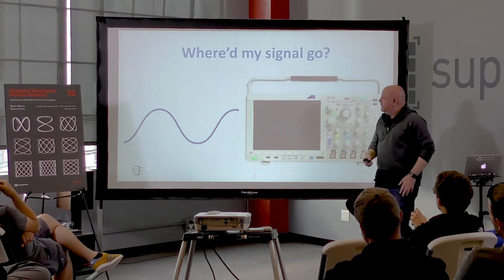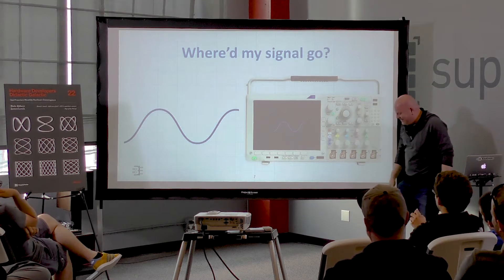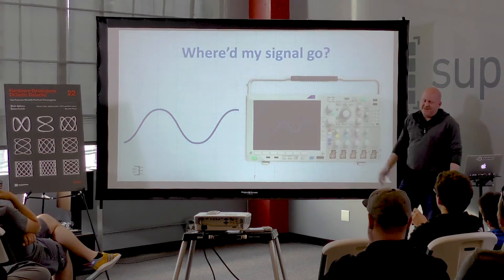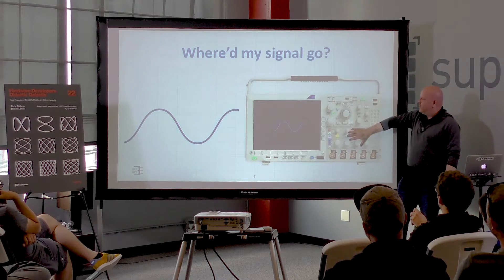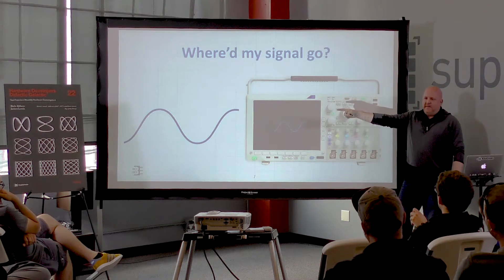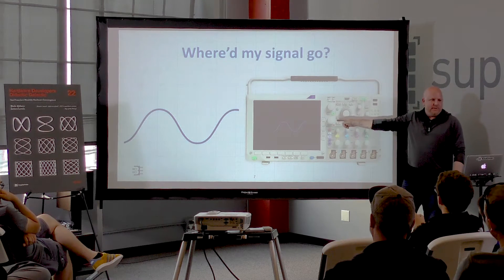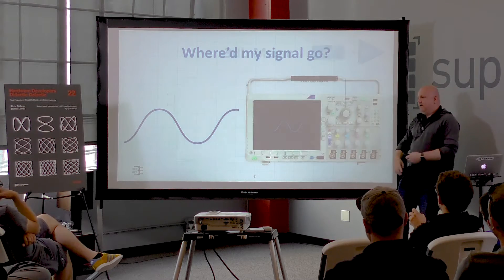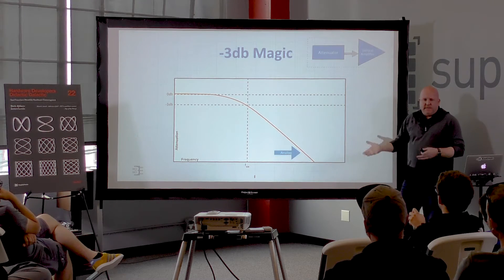Starting with the amplifier — I have a no-name scope here, and I want to make fun of it for a minute. Let's call it a one gigahertz scope. I put a one gigahertz sine wave in, and even though it was one volt peak-to-peak, I only got 700 millivolts on my screen. Like all amplifiers, there's some frequency response to the front end, and scopes are measured at their 3 dB point.